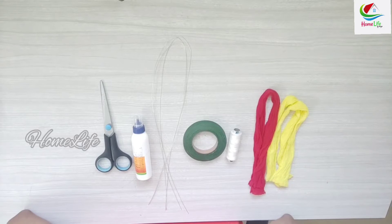So let's take a look at the materials: the stocking cloth, thread, green color paper tape, flexible string, glue, and scissors.